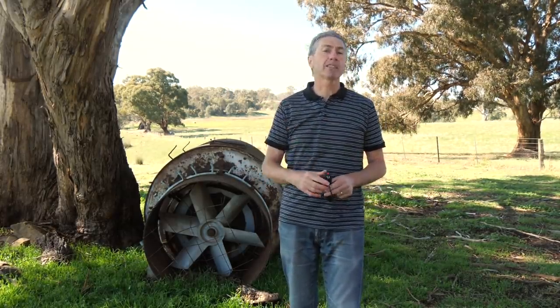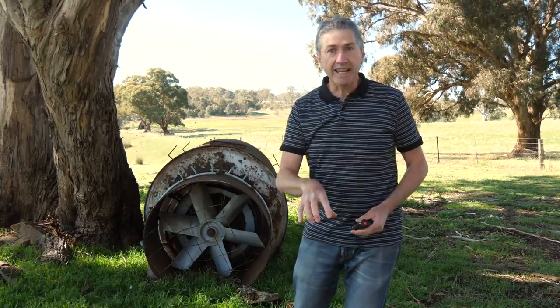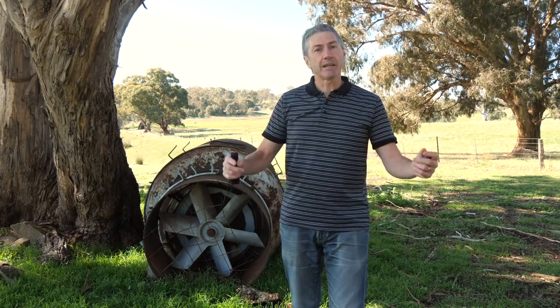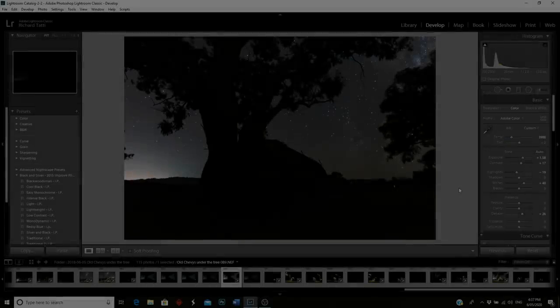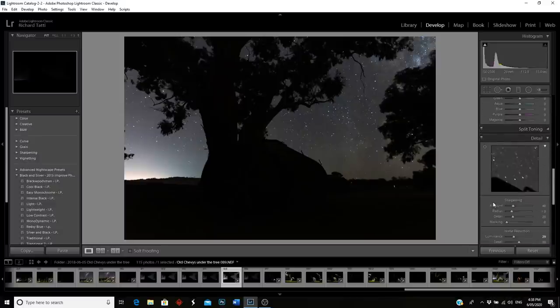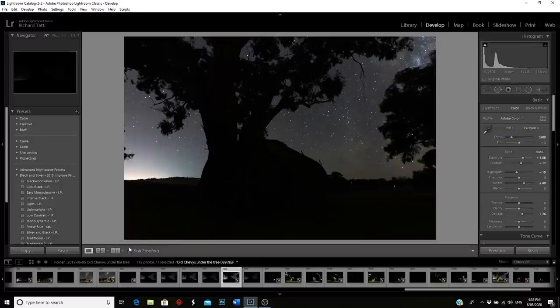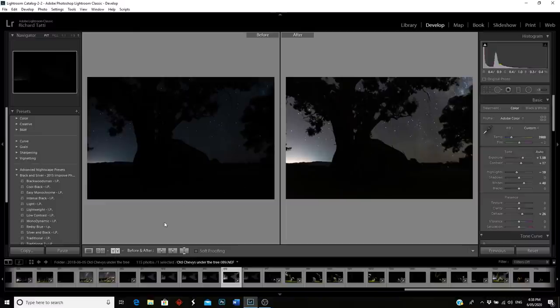Now let's take it back to the computer and edit this image in Lightroom and Photoshop. Looking at the background sky image, I've done a little bit of adjustments: increased exposure, decreased highlights, added whites slightly, added some dehaze, then enabled lens profile corrections and removed chromatic aberration, and added noise reduction — 29 luminance, 29 contrast. That's all I've done. Looking at the before and after, I've basically just brightened it up.